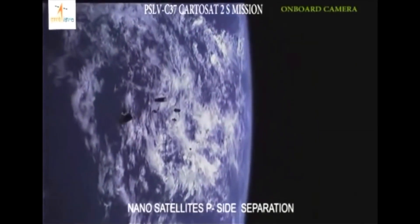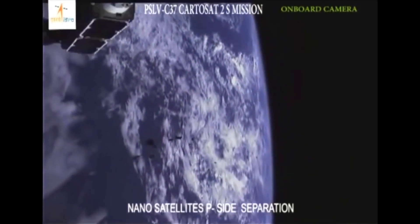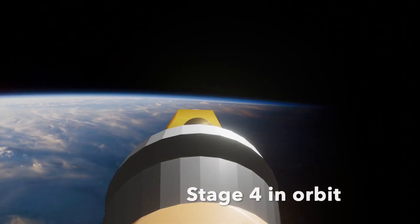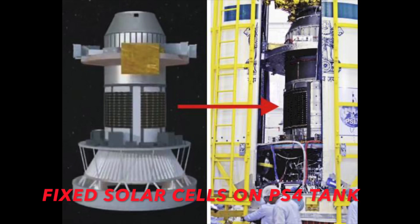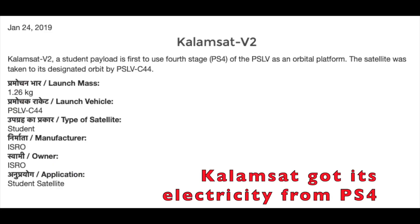This stage is very unique as it can deploy multiple payloads into multiple orbits and holds the record for the most payloads deployed — 104 satellites. Along with deploying satellites into multiple orbits, this stage can actually be used as an orbital platform or a standalone satellite bus, similar to the Photon from Rocket Lab, meaning it can stay in orbit long enough to do experiments. During the C-45 mission, this stage was equipped with fixed solar panels on the tanks so it could stay longer and generate its own power to provide to experiments on board.